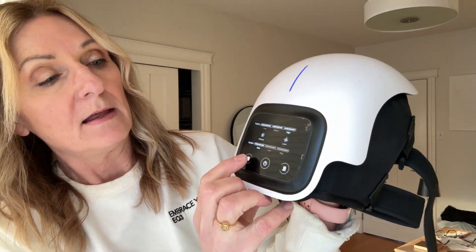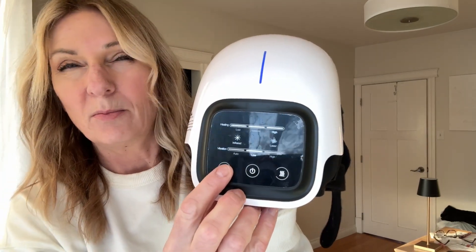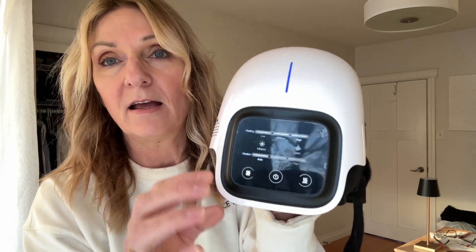There are a few different heat settings, and you can tell the vibration will also shift as well. This controls how much vibration there is — there are three different settings for the mode of each vibration, so you can have it intense or not quite so intense.